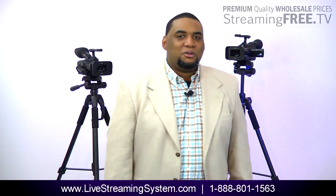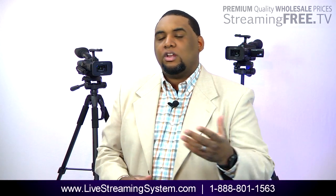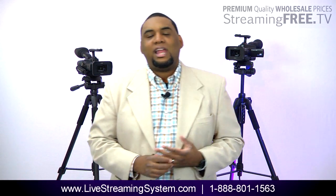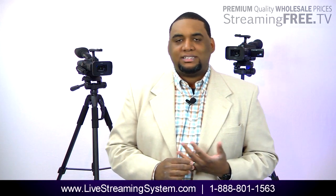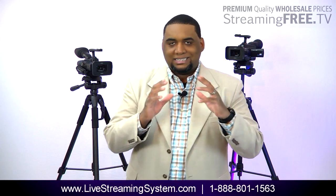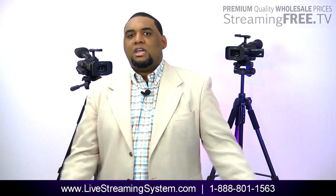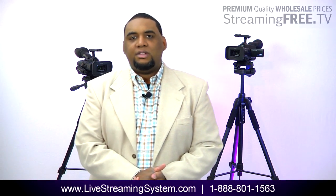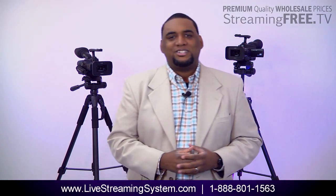Give me a call: 888-801-1563. This is Wade with StreamingFree.TV. Or you can go to our website — go to LivestreamingSystem.com. That's the easiest way to get to that page. It'll take you to our StreamingFree.TV website, right to the section where I have all the information about the live streaming systems. Thanks for watching, guys. If you have any questions, give me a call or leave a comment below. Look forward to talking to you.